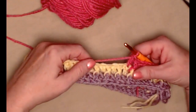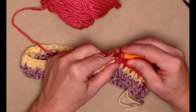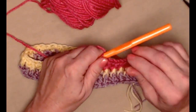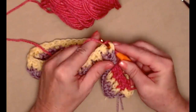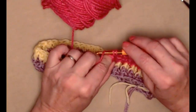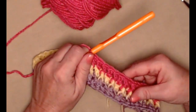For row three we're stitching a front post double crochet over the front post double crochet of the previous row, then a double crochet in the next, front post in the next, and double crochet in the next. We'll repeat this all the way around our hat band and once we get all the way around we'll join back to that chain three.